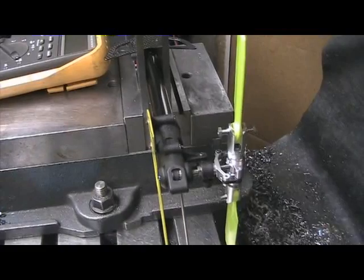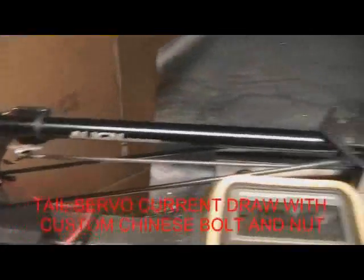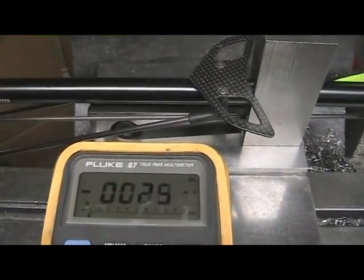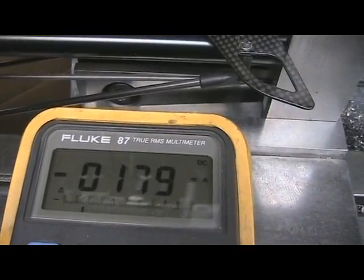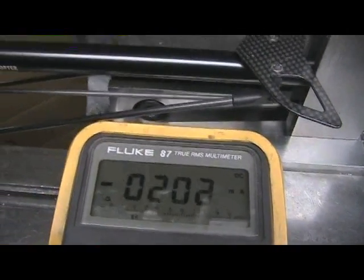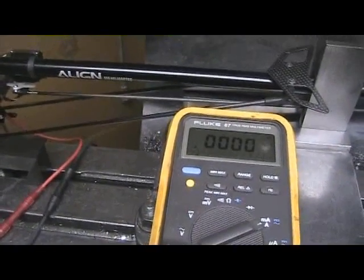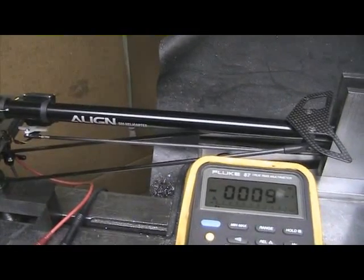So that's the comparison between the before and after with the weights. Now we're going to do the actual servo current draw test with the Chinese nut and bolt combination in. We'll fire it up and look at the current — idle current has been zeroed out in relative mode. You can see there that we had less than a quarter amp both directions driving the same thing, so we've dramatically reduced the tail servo current draw, obviously because of the reduction in pushrod force.